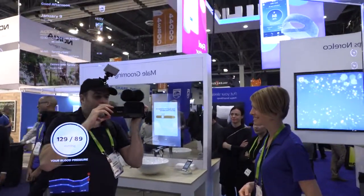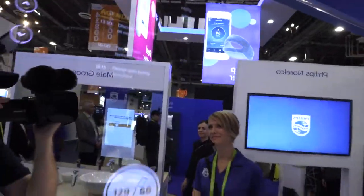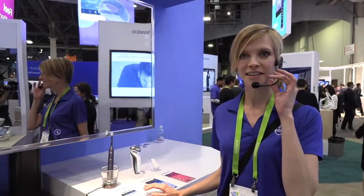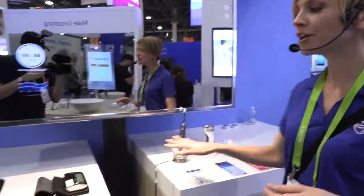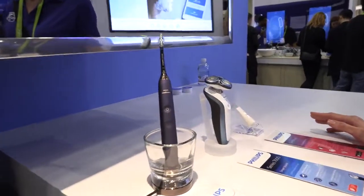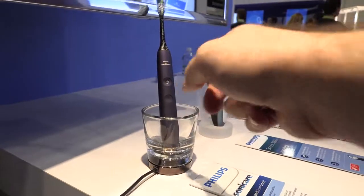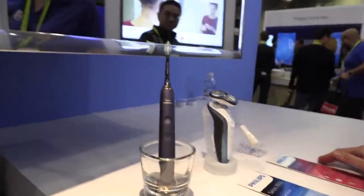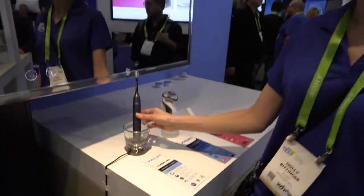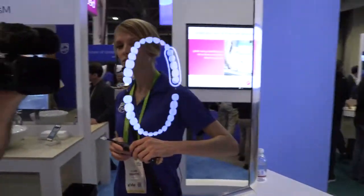So there's a smart mirror right here. This is connected to a portfolio of Philips connected devices. This is the new Diamond Clean Smart toothbrush — a new one that has connection with the smartphone. It can connect via touch points on your phone and display the same information, but here we're displaying it with the smart mirror.